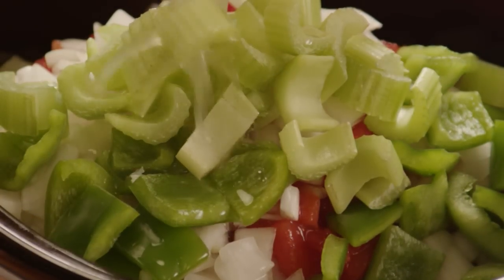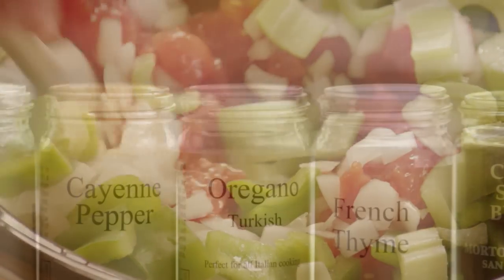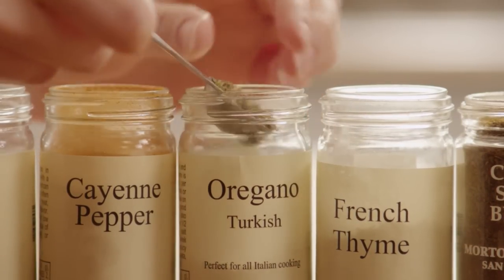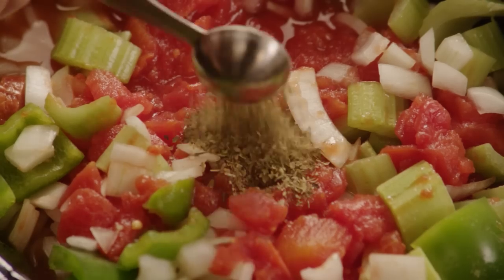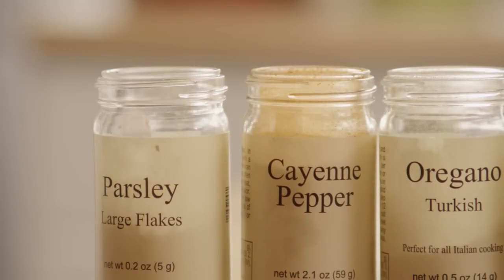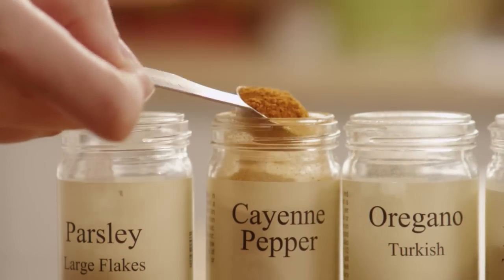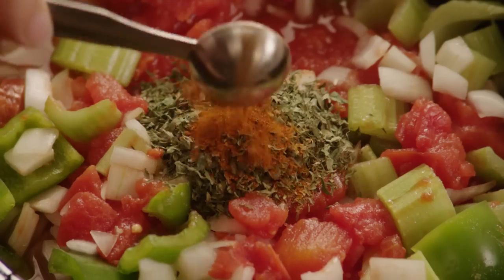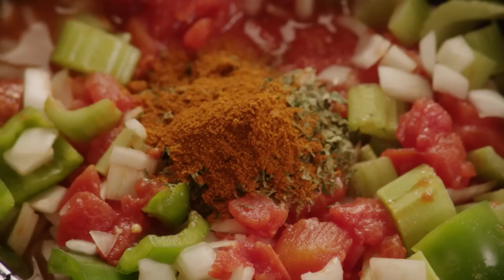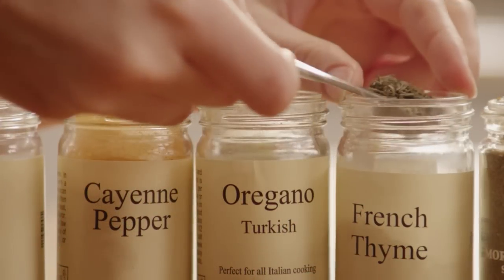Add one cup of chicken broth and some herbs and spices to add some punch. You'll need two teaspoons each of dried oregano and dried parsley, one teaspoon of cayenne pepper for some heat, two teaspoons of Cajun seasoning, and a half teaspoon of dried thyme.